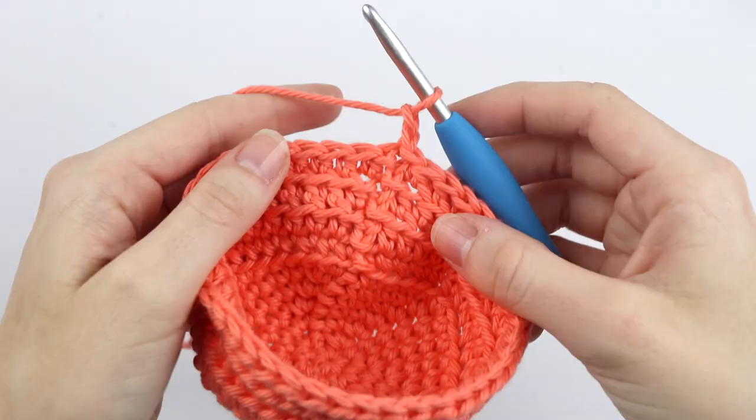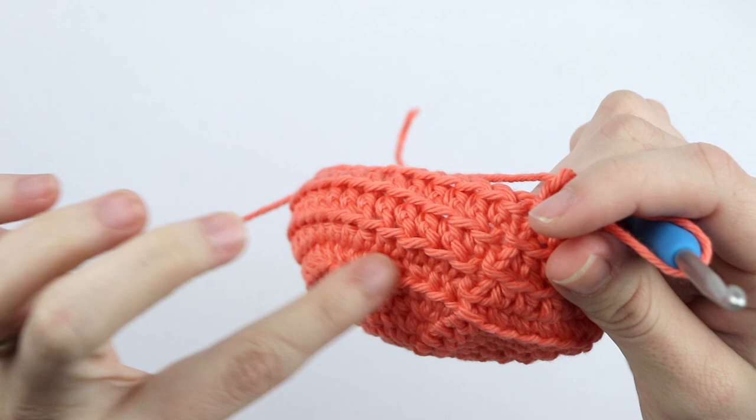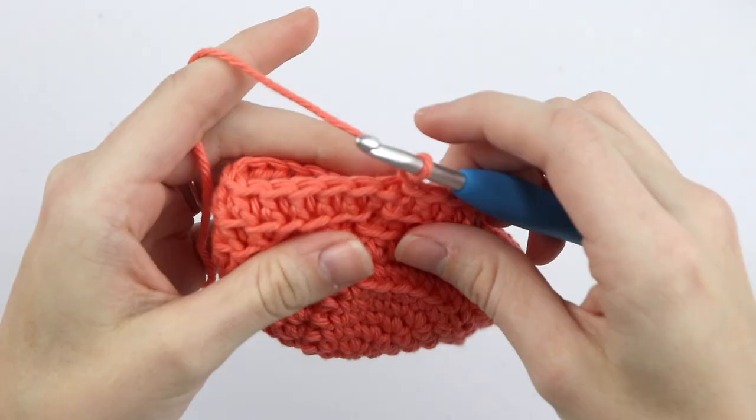At this point you can see that our cozy is starting to turn into more of a cup. You can flip it inside out and continue working that way because this is the right side of your work, or you can work like this — it really just depends on your preference. I'm going to go ahead and flip mine inside out.